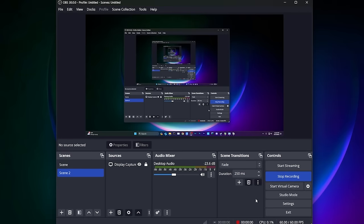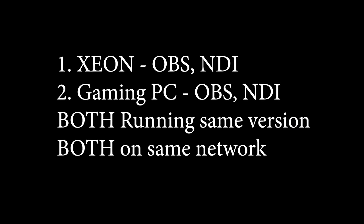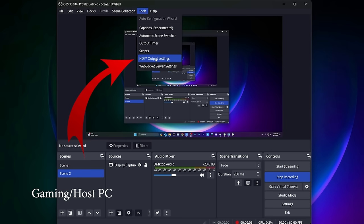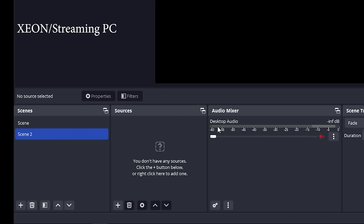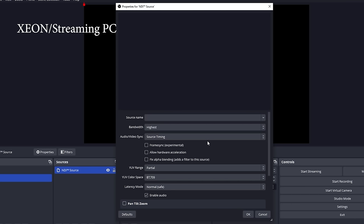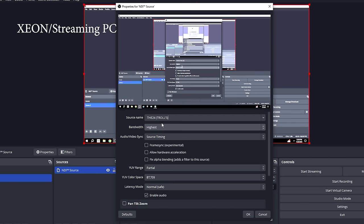On the gaming/host PC, we want to have the same version of OBS, NDI, and the NDI runtime that we have on the Xeon streaming box. Now in OBS on the gaming PC, go to Tools and choose NDI Output Settings. Click the tick box labeled 'Main Output' and type a familiar name for your host PC, then hit OK. Now back on the Xeon box, go to OBS. In the Sources section, click the plus sign and choose NDI Sources. Click OK to create a new NDI source. In the first dropdown, you should see that gaming PC familiar name listed. If not, make sure OBS is on on both PCs and make sure your firewall isn't blocking it.